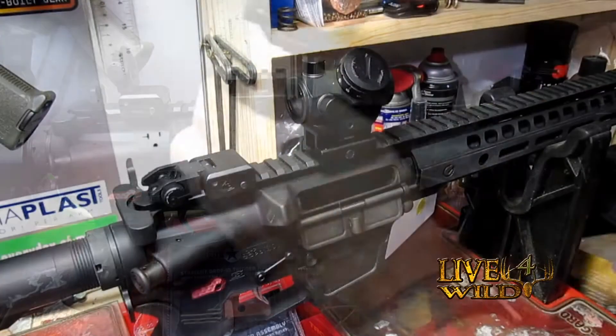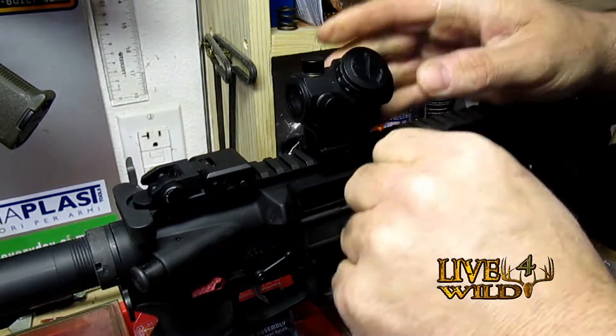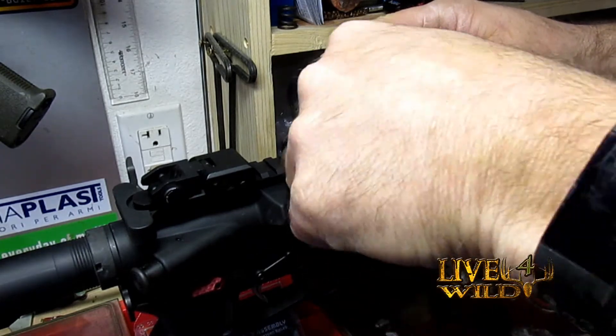I'm going to take this back off — I got it to where I think I like it. I'm not going to lock-tight this down yet until I get to the range and shoot it a little bit.